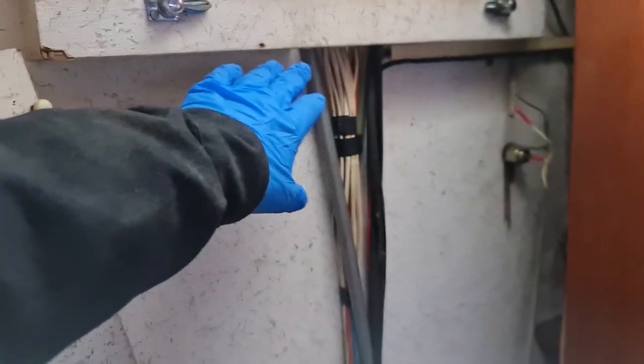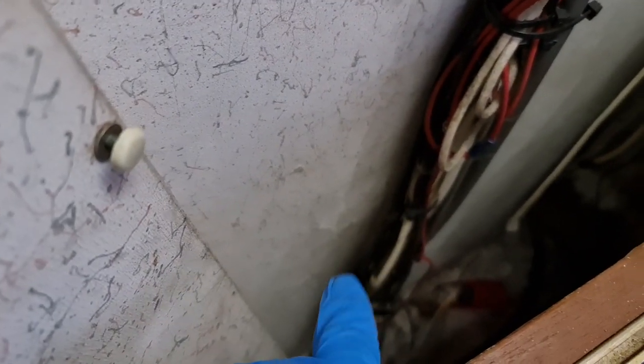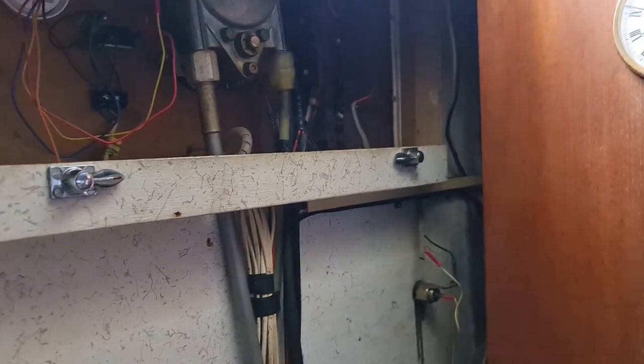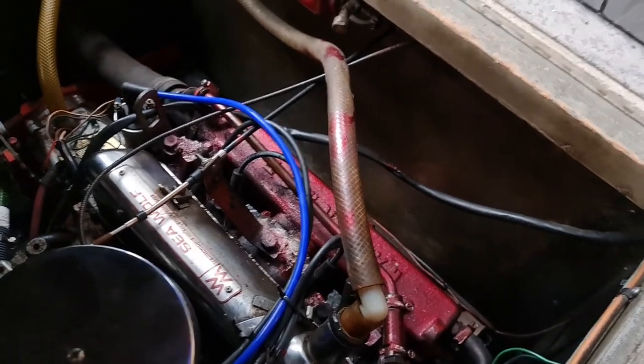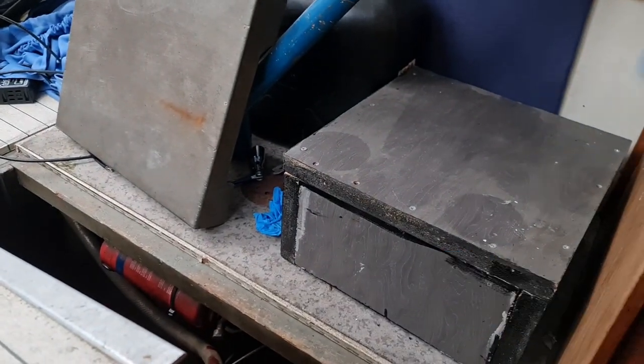I've taken this panel off, which gives me access to the main loom there. It goes down into a little hole there, which hopefully comes out in the engine bay. I've put the wire in here, cable tied it, and poked it through there, so I've just got to get access underneath and find a way to pull it through. There's no access from the engine compartment because there's a bulkhead there, so I need to take this board up. I've lifted this other panel off.